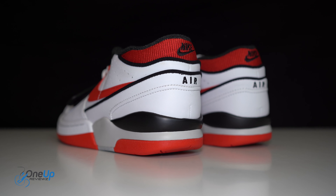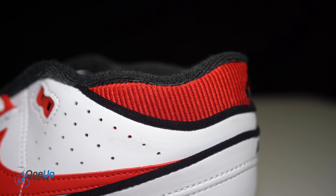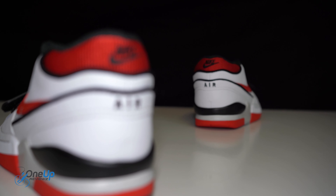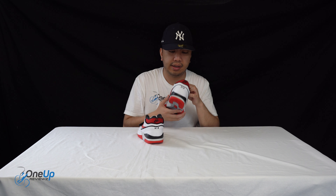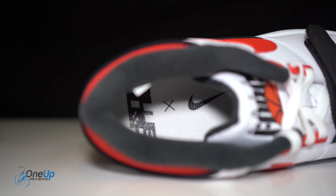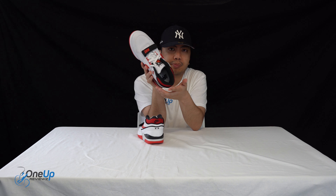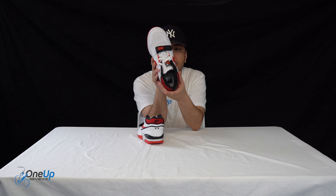Looking at the heel — again made out of synthetic materials, but it's kind of knit on the top where your ankle support is, with Nike branding there and the red knit. You've got the Air branding there as well. The insole has Billie Eilish and Nike branding, and it's a foam insole for bottom-of-foot comfort.